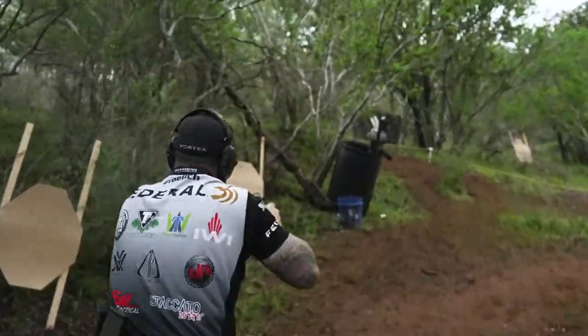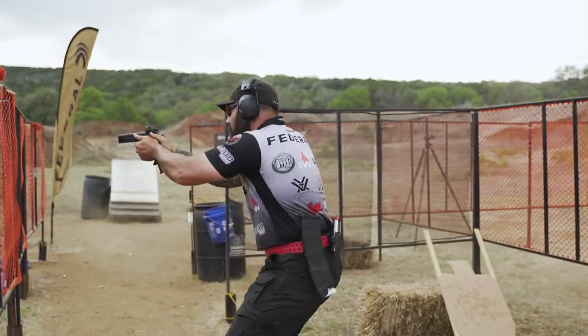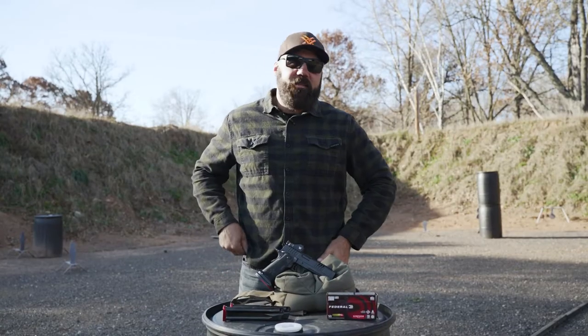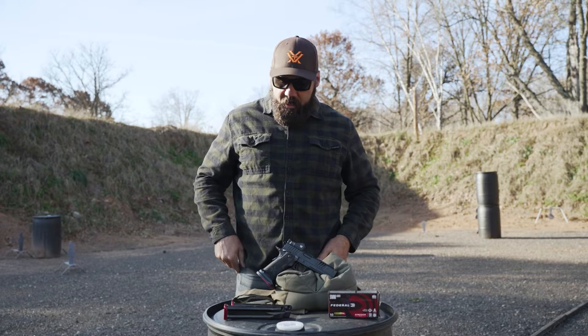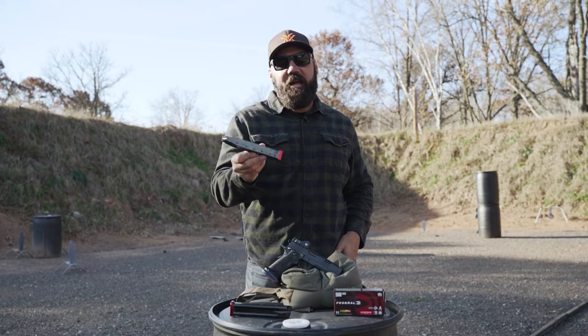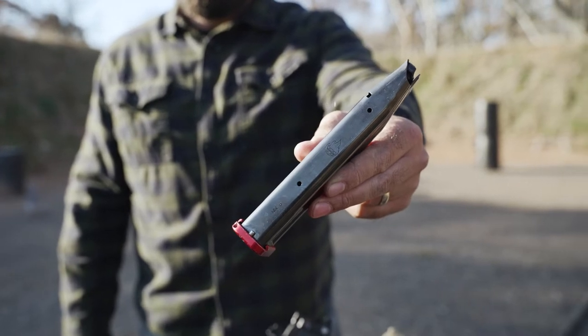Everybody asks me, 'What did you do to the trigger? What springs do you run?' And the answer is: whatever they sent, because it just runs the way it comes.